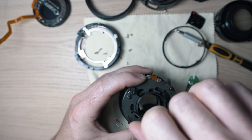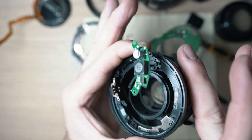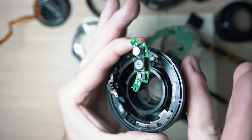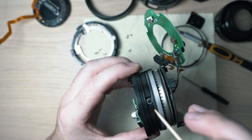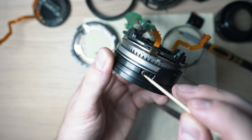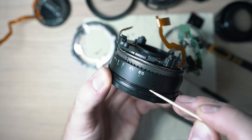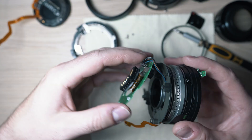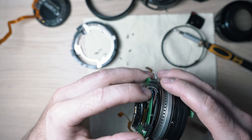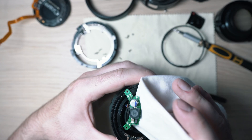Once done, screw in the five screws and test the focusing ring and the focusing mechanism. Apply a bit of lubricant on the three small runners to make sure they run smooth. Apply a bit of lubricant on the three small holes, align the lens board in place, and screw in one screw holding the board in its place.